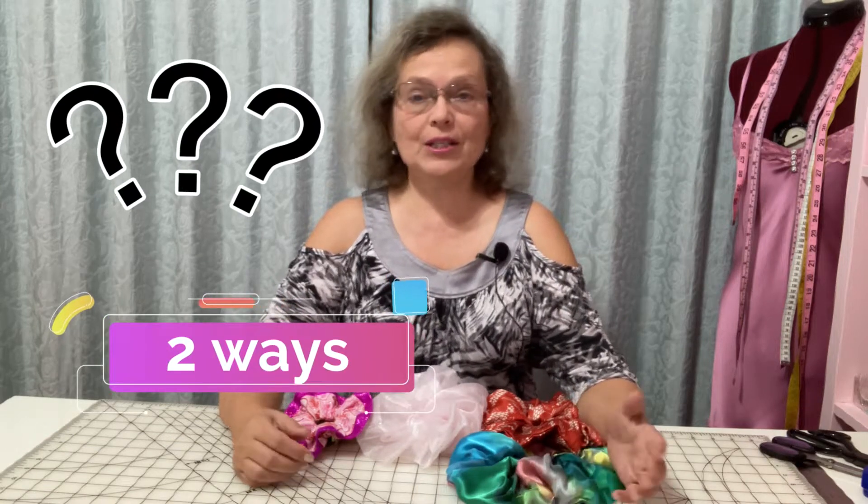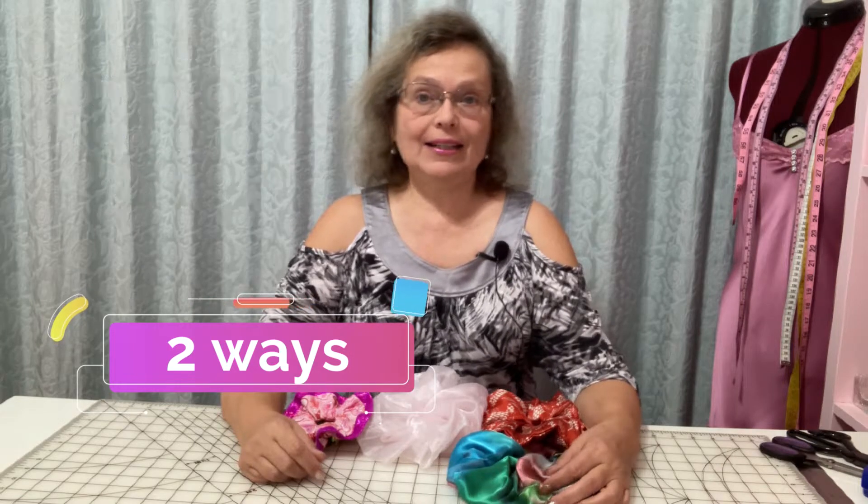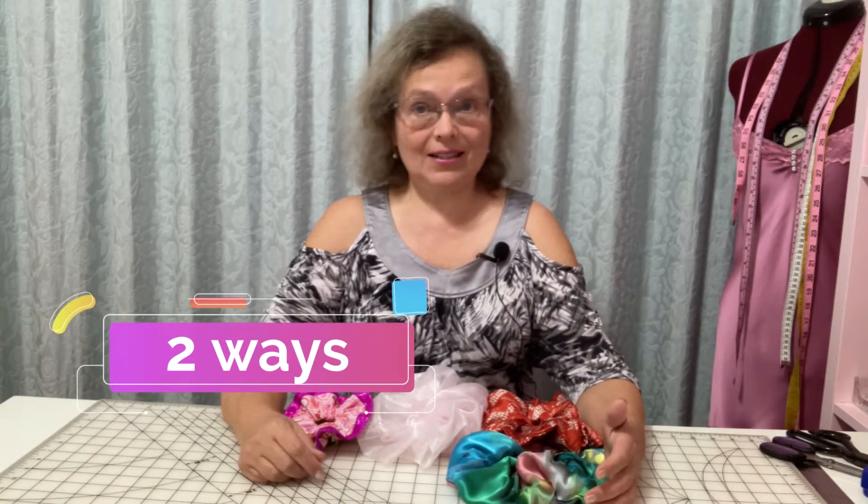I want to show you two ways to make a scrunchie with a sewing machine. The first way is unique and an interesting way to make a scrunchie. There are hundreds of sewing tutorials on making them, but this technique I'm about to share with you now is kind of unique and not found in many videos online.